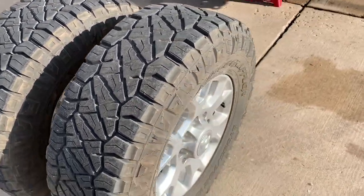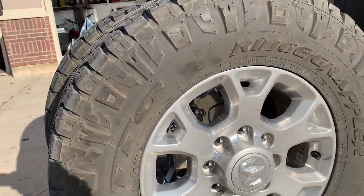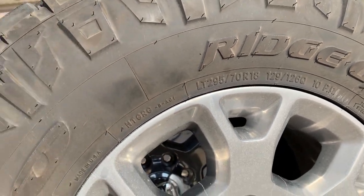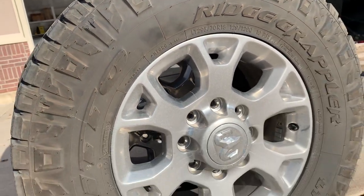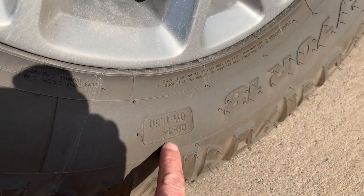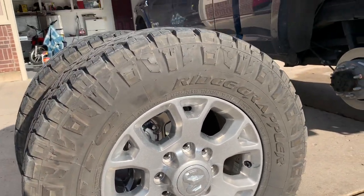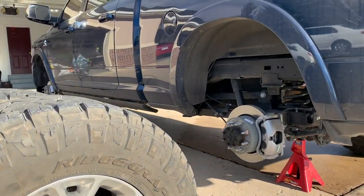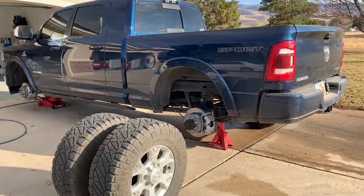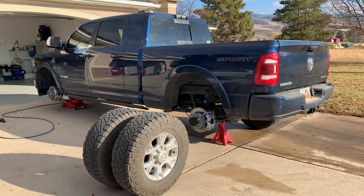5,000 miles — they're dirty looking, I need to clean these things and put some gloss on them. These are 295-70-18s, which is basically a 34 by 11.50. It actually says that right on the tire, which is kind of cool that they do that. These fit great on the stock wheels with no clearance problems and no rubbing on the stock Ram 2500. We'll do this again at 10,000 miles and see what it looks like.